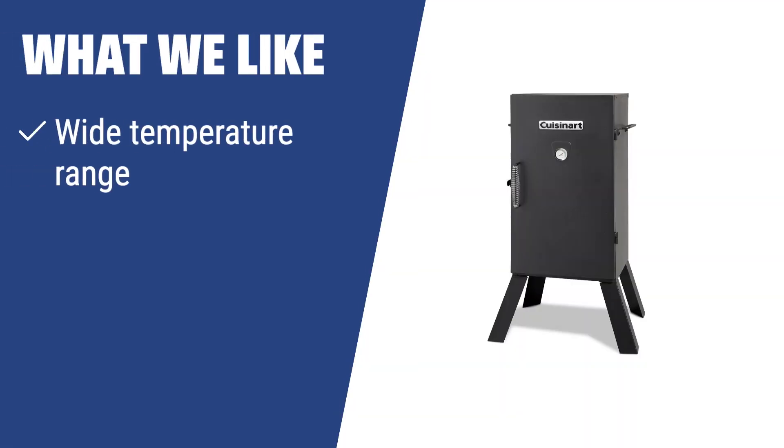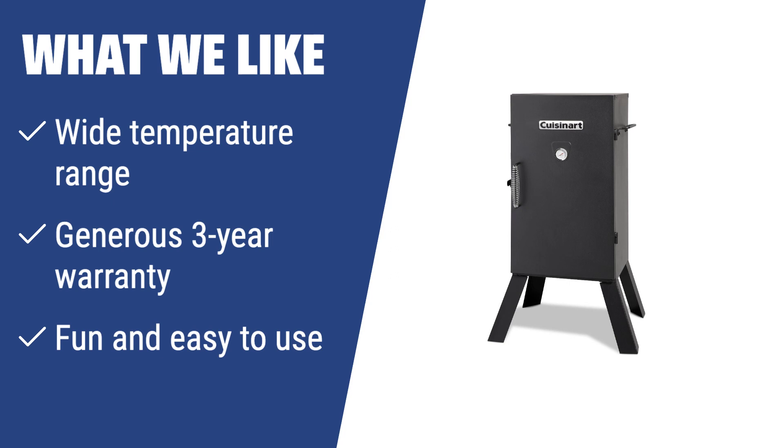What we like: If you want a smoker that offers a wide temperature range and is fun and easy to use, this is the one for you. The wide temperature range and generous warranty make it a great value for the price. Perfect for those who want to enjoy smoked barbecue meals with minimal effort.